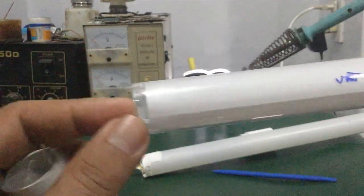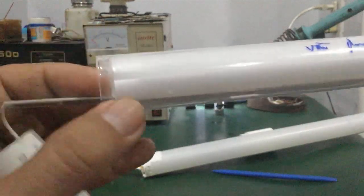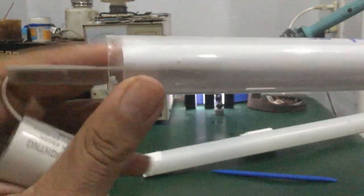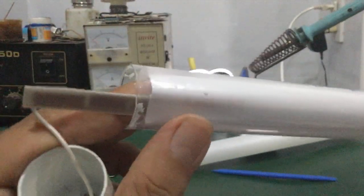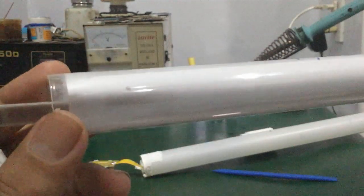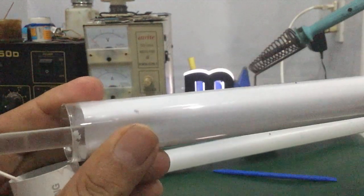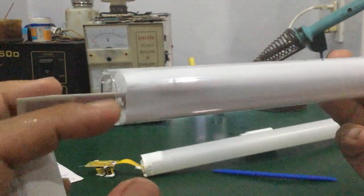Đây là đèn T8 thông thường nhé các bạn. Các bạn nhìn cái vỏ bên ngoài — bên ngoài là thủy tinh. Bên trong là cái lớp nhựa. Lớp nhựa này có tác dụng là chống ánh sáng đi qua. Cái lớp nhựa này có tác dụng là giảm cường độ ánh sáng xuống nhé các bạn.